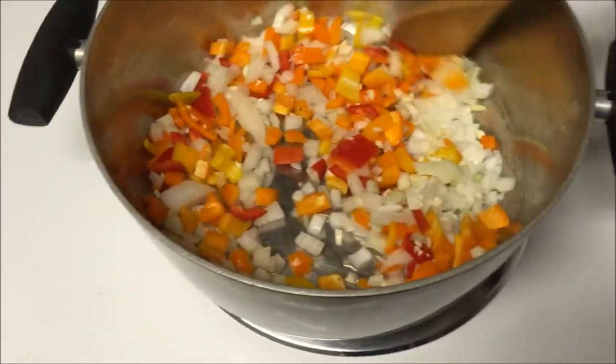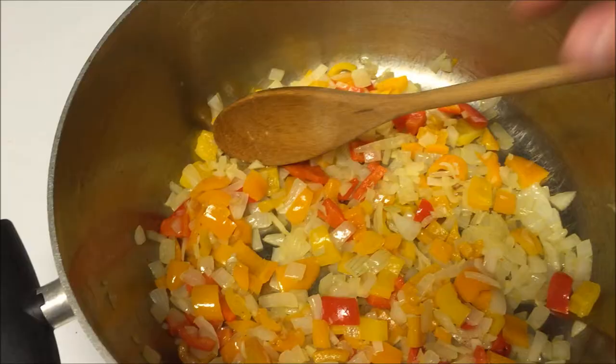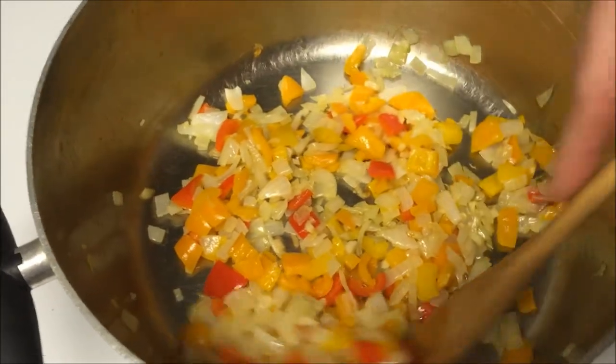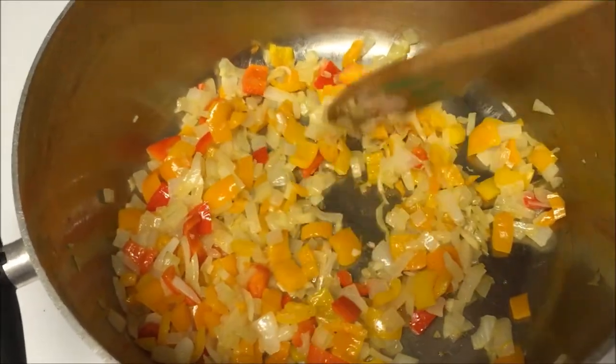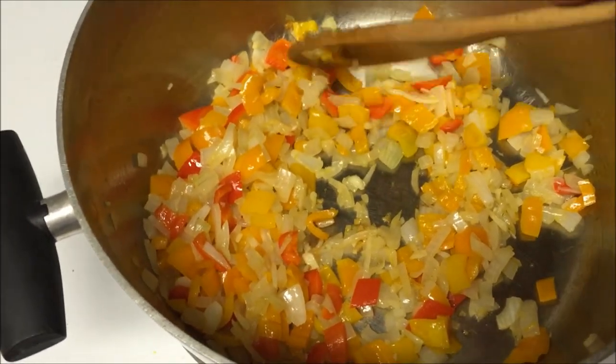Give these a nice stir and we're going to cook them for about five minutes or until they start to soften. This is what my vegetables look like after about eight minutes of cooking — they're just starting to brown. I want to get them a little bit more done but I'm actually going to go ahead and add my seasonings right now.